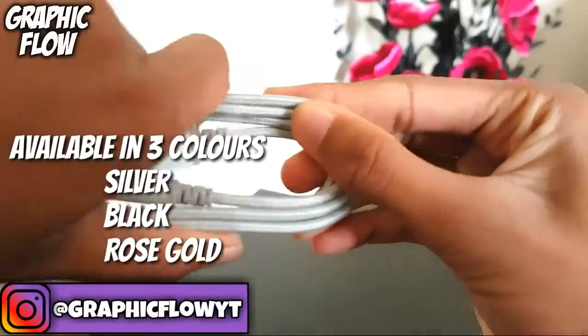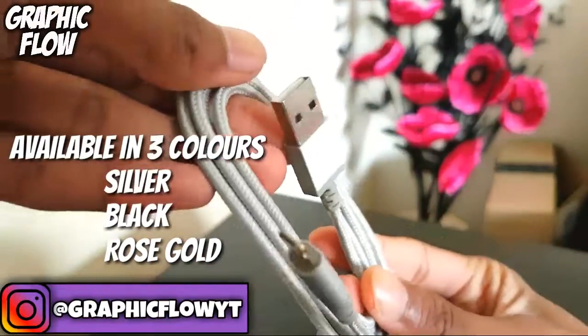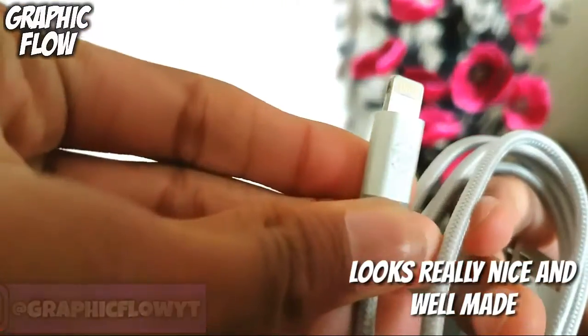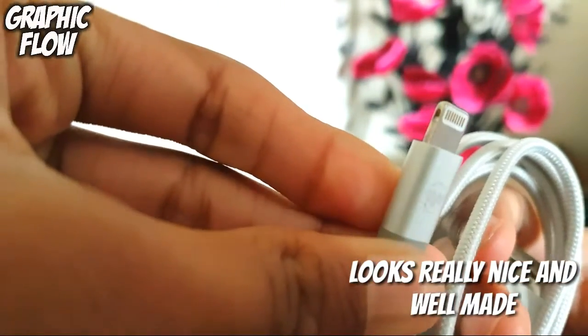The cable is very durable, it feels very nice to hold, it has a fabric sort of feel to it. Overall this cable is way better than the cables Apple provide with their products.